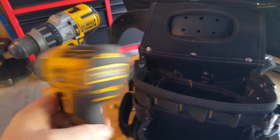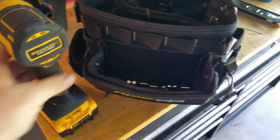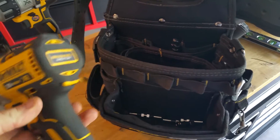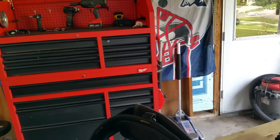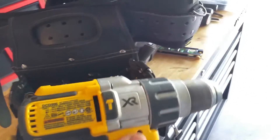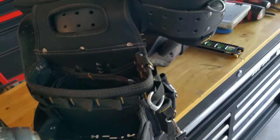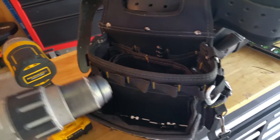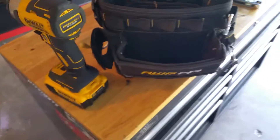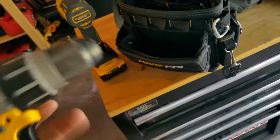An impact driver is pretty much a necessity — I would not do this job without one. My Milwaukees are getting fixed right now, so these DeWalts are my backups. Not too bad; I do like DeWalt, but not as much as Milwaukee. I'll do a review on these later. What is also necessary is a hammer drill — you can screw clip anything with an impact, but it's a pain. An impact doesn't have the hammer function to drill through mortar, brick, or concrete, so a hammer drill is a necessity in this industry.